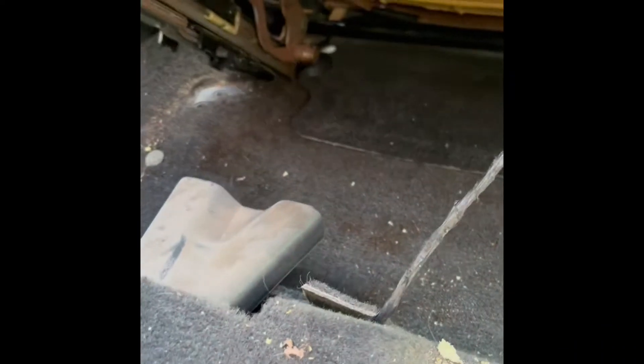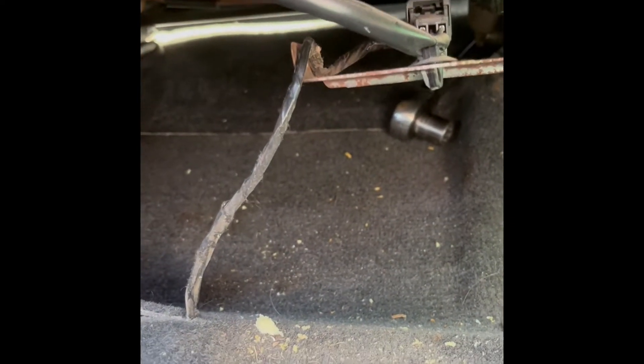We're just going to tilt it back and disconnect our electrical connector right here, which is the seat belt sensor. I actually found it easier to tip it forward and come at it from underneath this way.